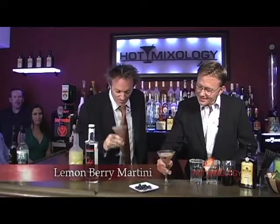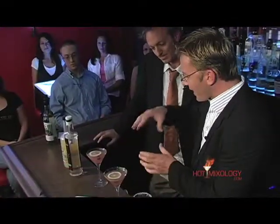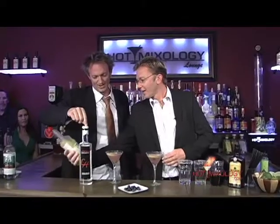What did you mix up our first cocktail with flair here? This is the lemon berry martini. What we did was we muddled some berries and added some of this great vodka right here. This is from Modesto, California, and it's five times distilled. It's a beautiful product. It is. Cold House Vodka.